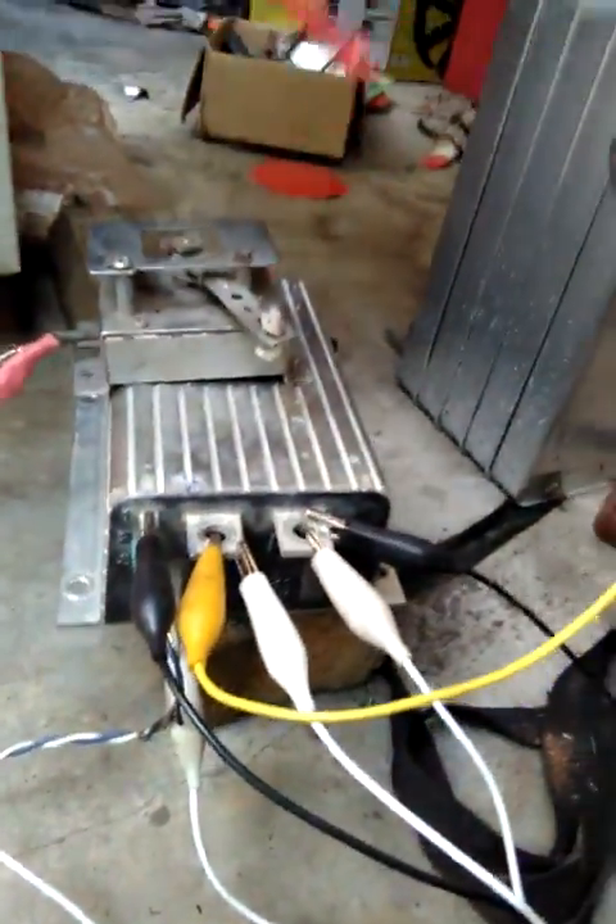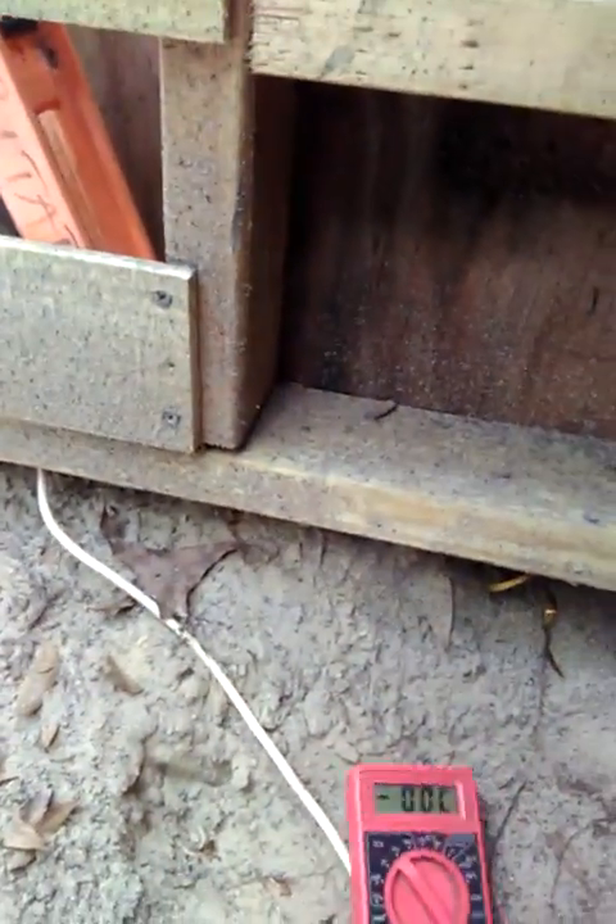Here's my little motor that I'm running. I don't have this in a golf cart right now — it's running full speed.